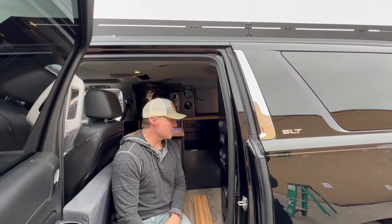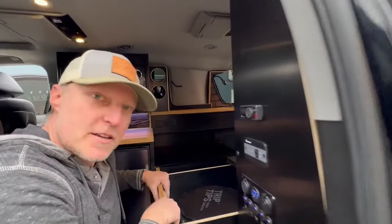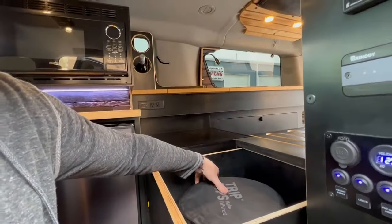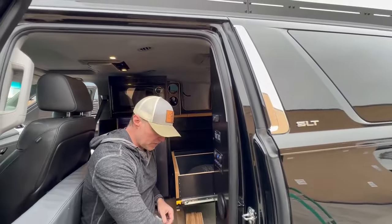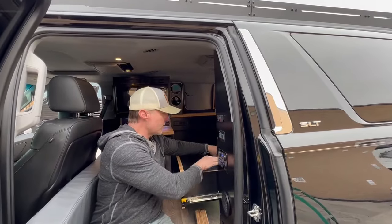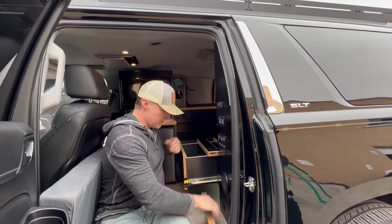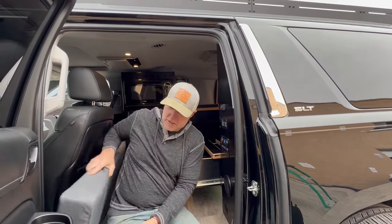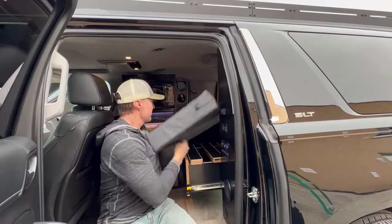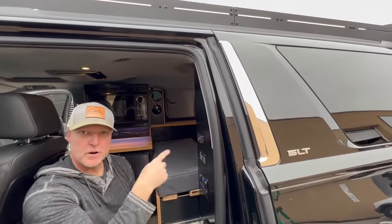Now we'll put the bed together. First, pull this drawer out — it's on 500-pound slides so you can put your entire body weight on it. There's also storage underneath; right now we have a toilet but you can put anything in there. Then these blocks I made go on top of the drawer — they have little grooves that fit onto the drawer itself to give you supports.